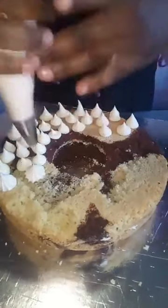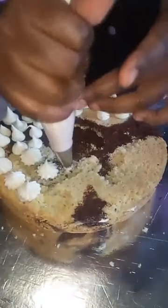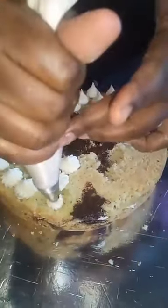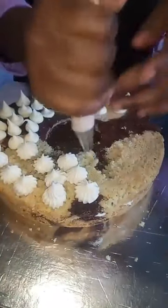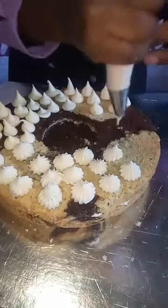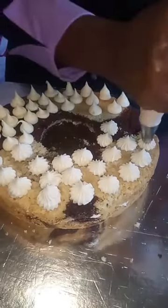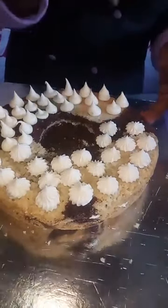I'm using a French tip to show you guys these different shapes — they look cool. You can color it too; we've done one before in purple. You don't have to do white — it depends on your theme, your customer, your client, or your event.